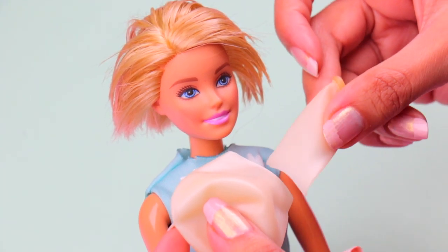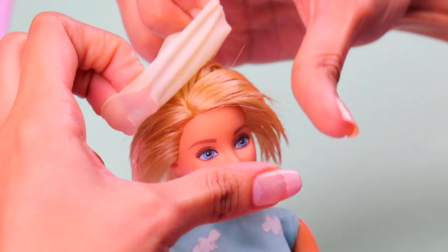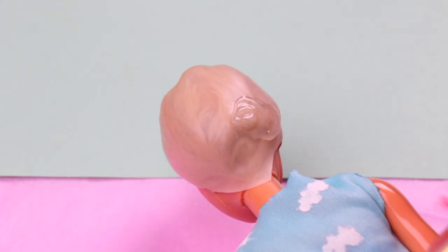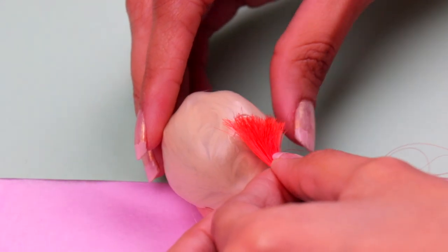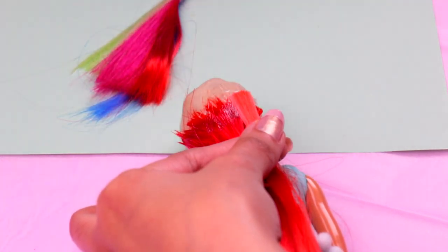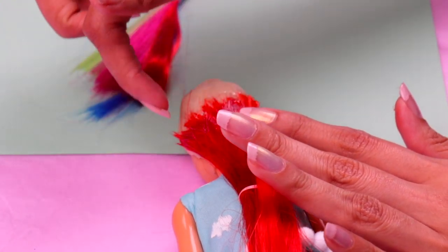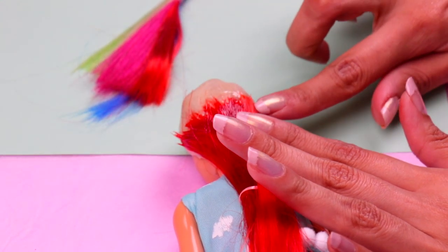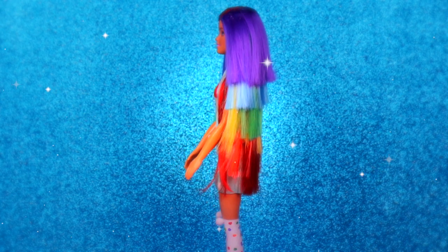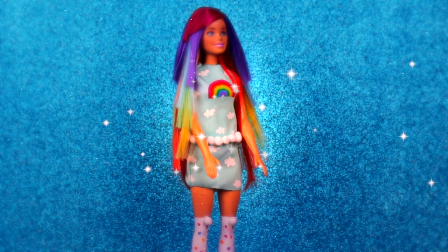Here we have a balloon that we've previously cut and we're gonna use it as a hairnet. This is super useful when making our dolls' hairstyles. Since this is the rainbow family, we're gonna give our doll rainbow hair. First, we're gonna attach a layer of red strands of hair, then continue with orange strands for the next layer. We'll keep doing the same with the other colors of the rainbow until all the strands are fixed in place. And here's our rainbow mom — her outfit is so cute. I love the cloud print of the fabric and her tights are so awesome!